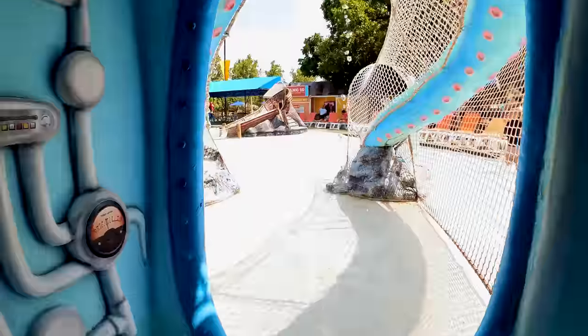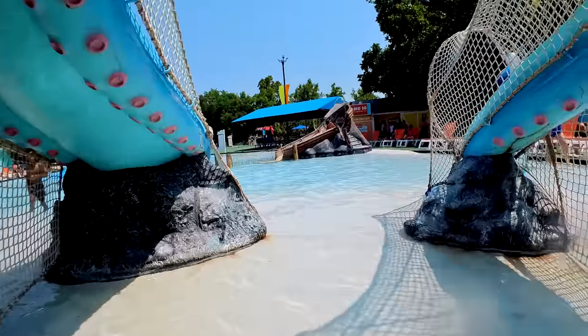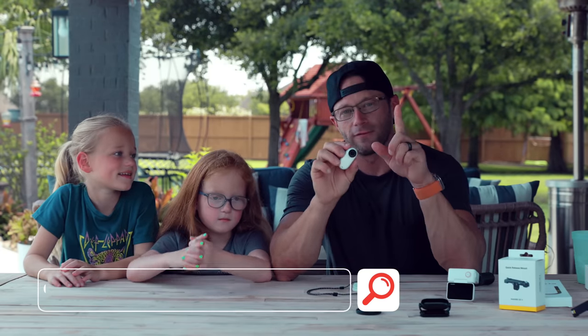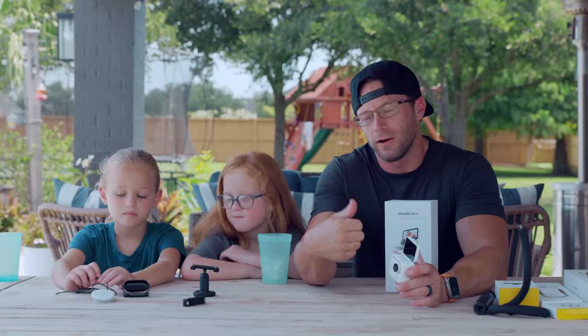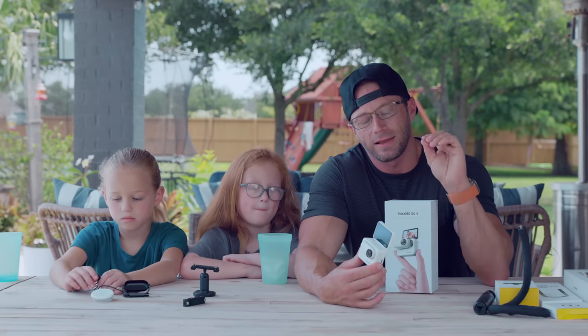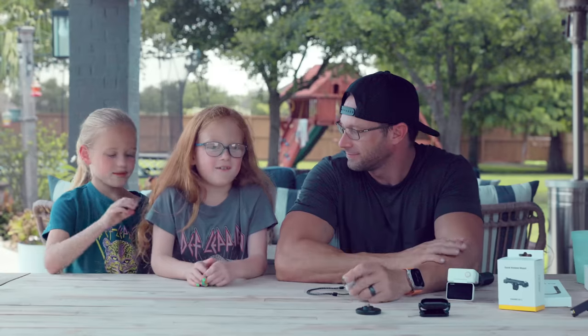One last cool feature when shooting with the girls: it has AI auto editing through the Insta360 app — you select your clips and it puts together a video for you. Now that we've given the full rundown of the Insta360 Go 3, we thoroughly enjoyed using this camera. Thank you Insta360 for sending this and partnering with us. I'm going to stitch together a little video of the girls actually using the camera from this past weekend at New Braunfels. Follow the link in the description to get your Insta360 Go 3.